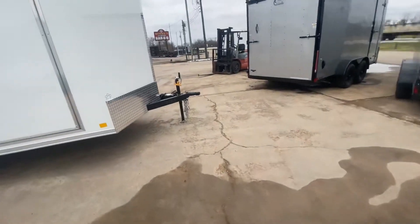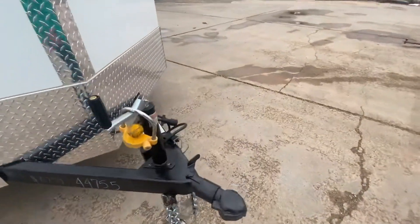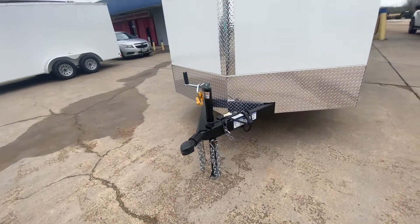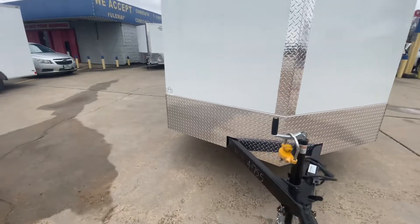This trailer here is going to have your Bulldog style coupler — it's a 2 and 5/16ths coupler. It's going to have your breakaway brake system with battery, your 7-weight pin adapter, your heavy duty safety chains, and aluminum tread plate down the middle and along the bottom of the trailer.